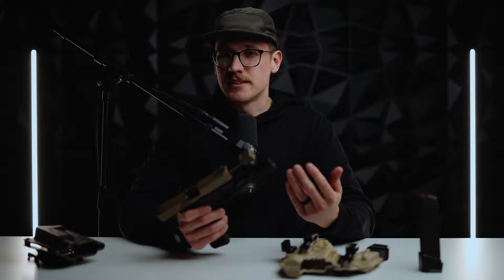At some point, I'm probably going to cut the slide for a Trijicon, or maybe the new EOTech red dot. We'll see which one I like more.